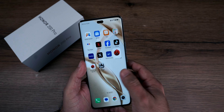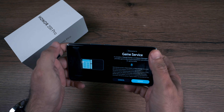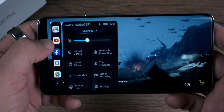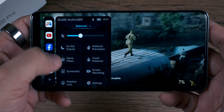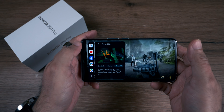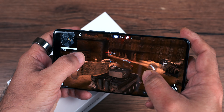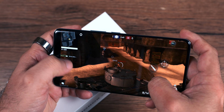Day-to-day activities are handled with ease. In fact, you can also play games. I'm playing a game here — you can see the Game Manager feature, which enhances the gaming experience. There are options like do-not-disturb, mis-touch prevention, and game filters you can activate. I'm playing World War Heroes, which is a demanding game, and it runs smoothly. You can definitely play high-end games on this smartphone.